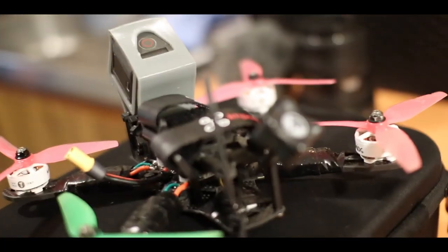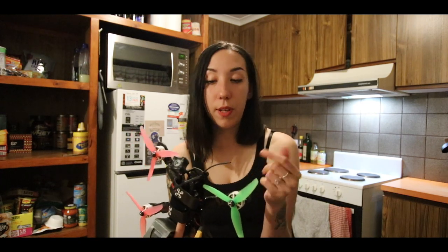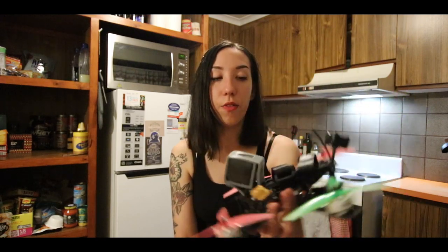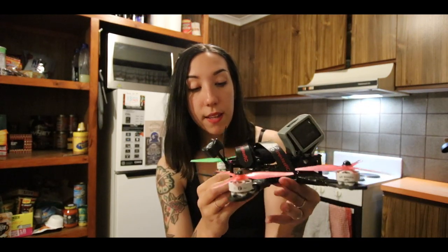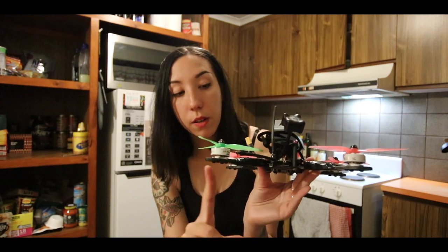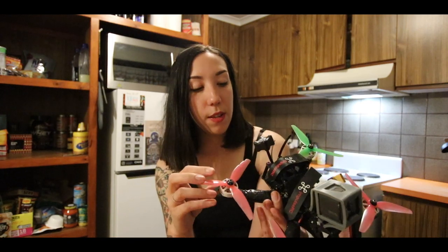In terms of antenna, I'm still old school — I have the TBS Triumph. I know there's a new version of it, but they've been reliable and strong, and that's what I'm looking for when there's something sticking out of my quad that is prone to crash a bit more than the rest of the electronics in the frame. And as the last component on my quad, I have the TBS Crossfire RX Nano — the old one, not the Diversity one.